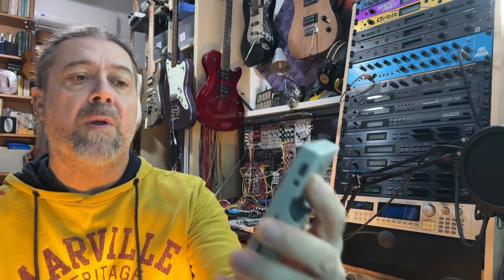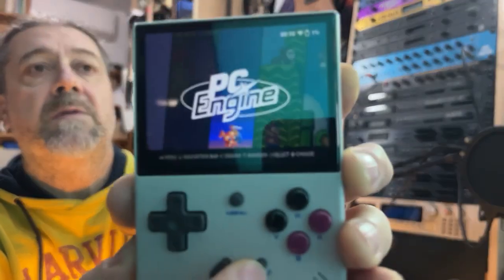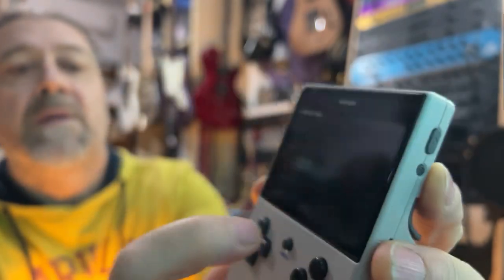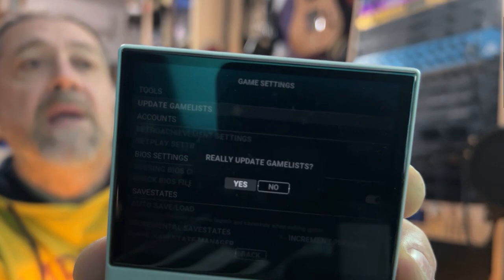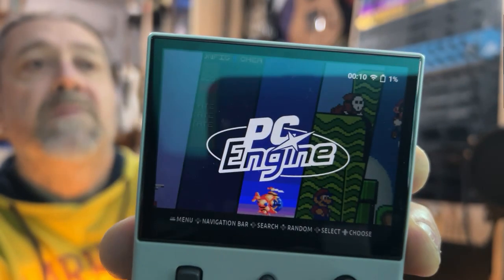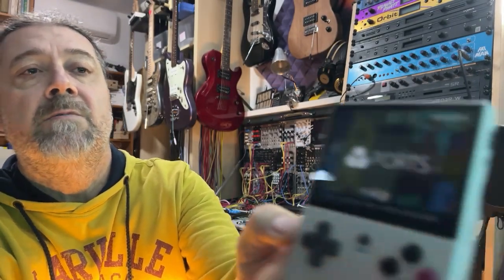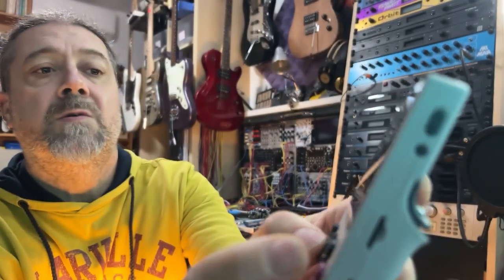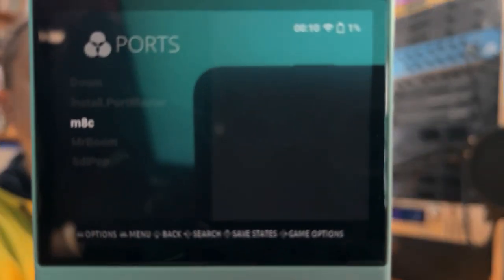Once you have uploaded the port to the Anbernic, simply restart it or go to Settings, scroll down and click on the first option — game settings — and then update the game list. Confirm it, and now the port should be readily available. If you scroll up to the ports section and select ports, then scroll down to the M8 port and click on it.